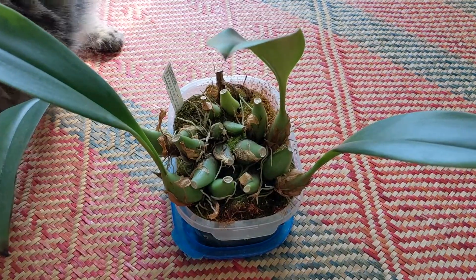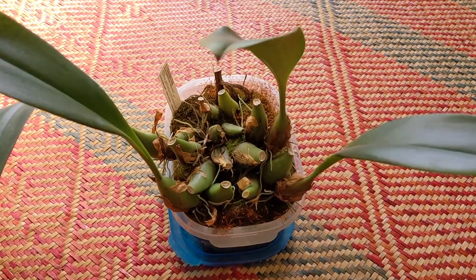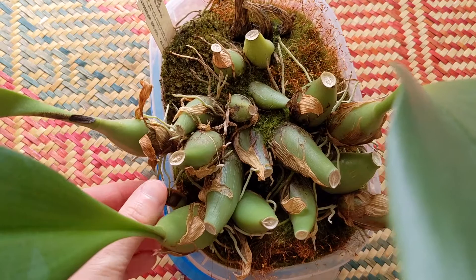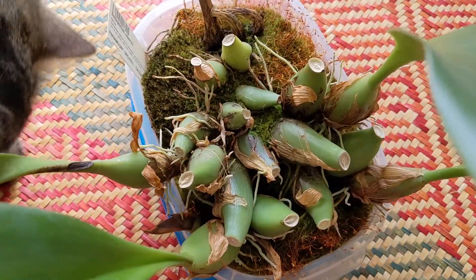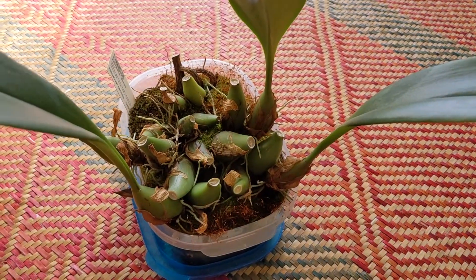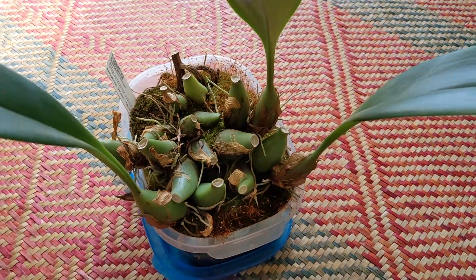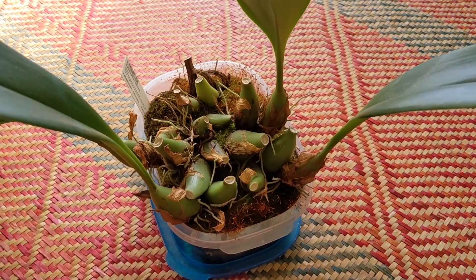This is Bulbophyllum sulawesii and it hasn't done very well for me this year. It pushed out this growth but as you can see it's rotted — it didn't develop. I haven't seen any other growths or spikes on this plant, so it's surviving but not doing very well.